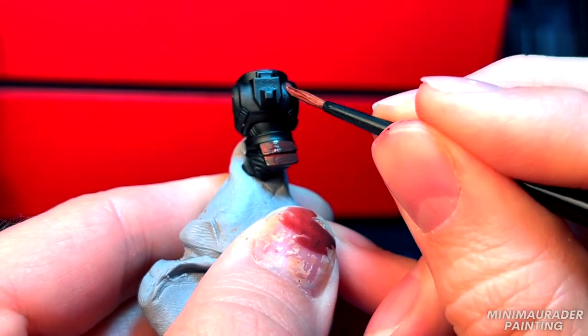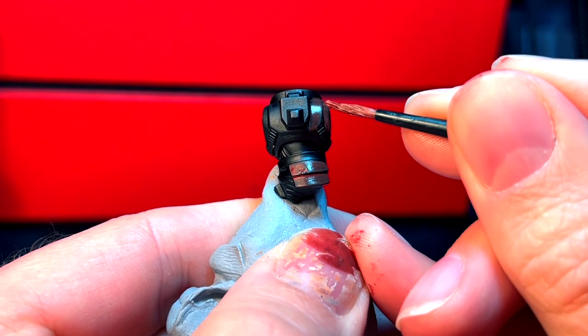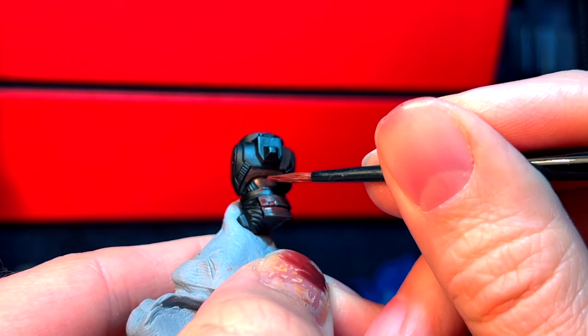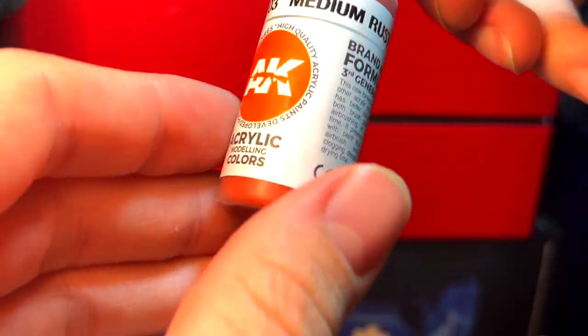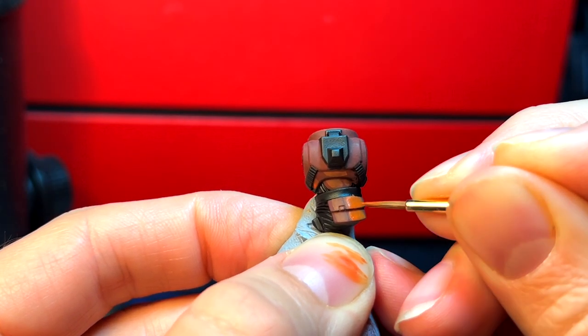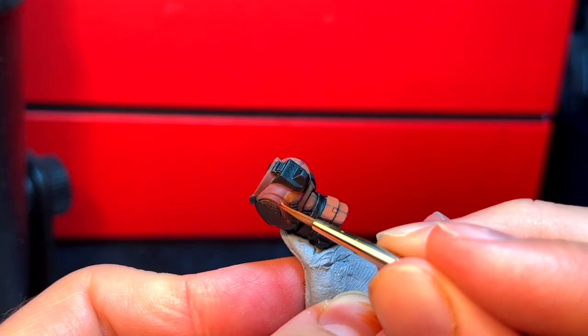Make sure the paint you're applying to your miniature has been thinned down with water. You're going to need to apply multiple base coats, making sure every layer dries before placing the next on top. With a thinned down mix of medium rust and Japanese brown, apply that paint to the portion of the miniature's surface that reflects light the most.